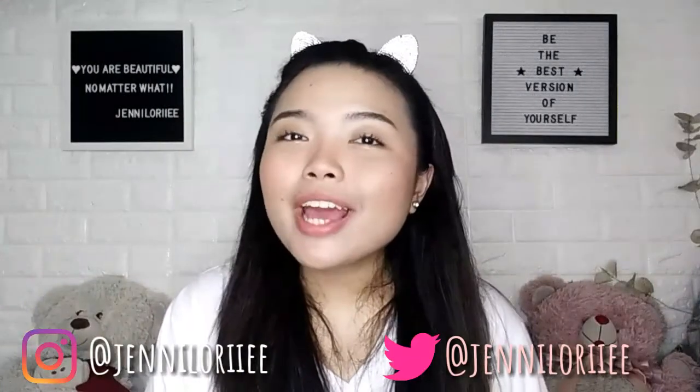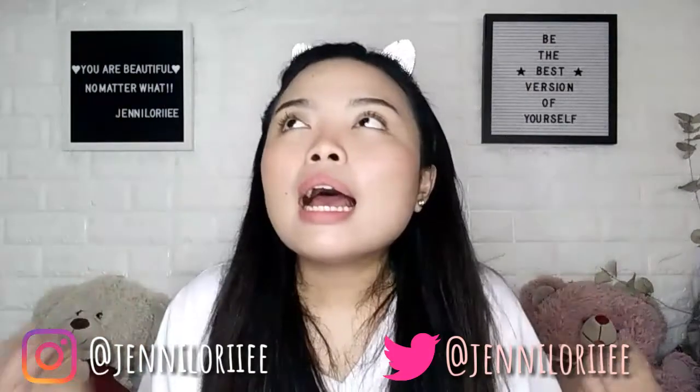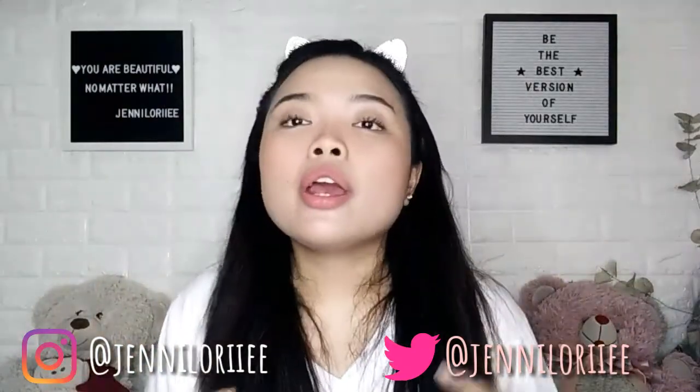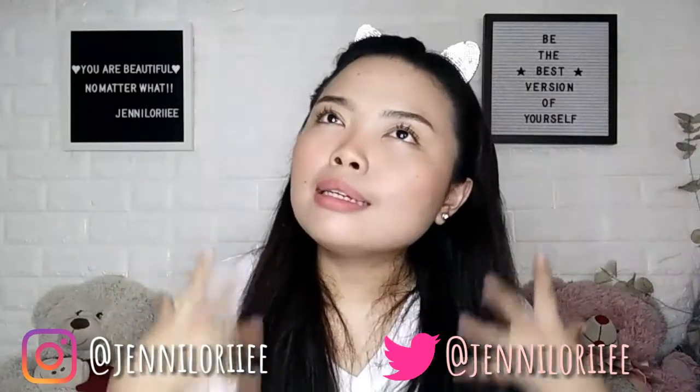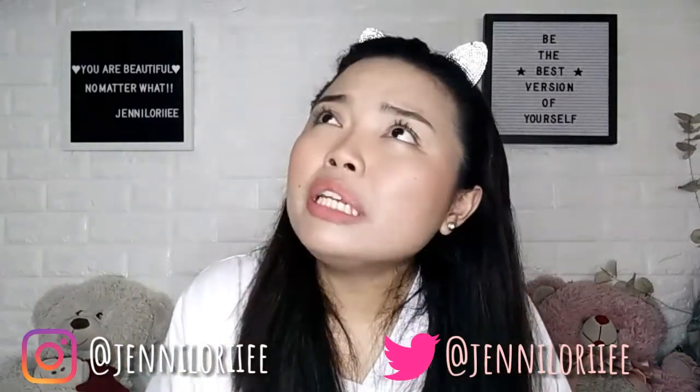Hey guys, it's me again, Jennie L'Oreal. Welcome to my channel. So for today's video, I'm so excited that I'll show you and explain this thing, because I know this video will really help you guys. Because when I needed this reference, it was really hard for me. The item that I'm talking about is this — the Boya BY-MM1 Universal Cardioid Microphone.